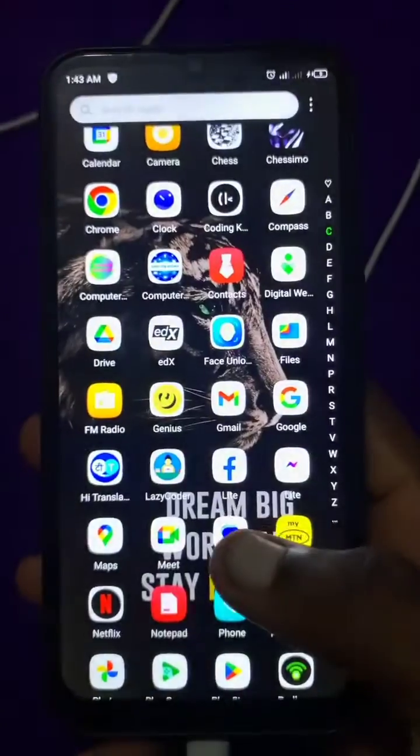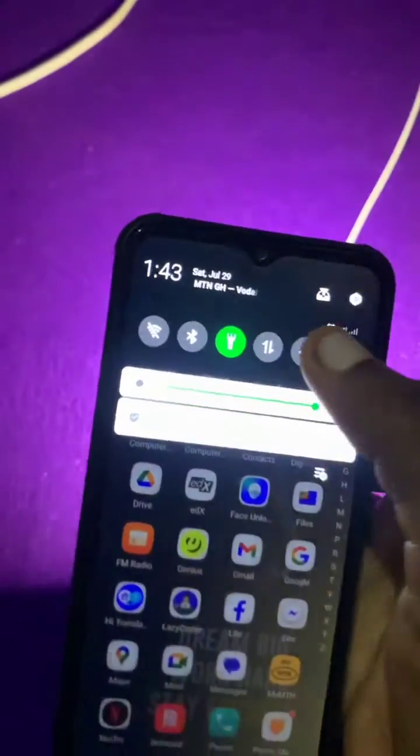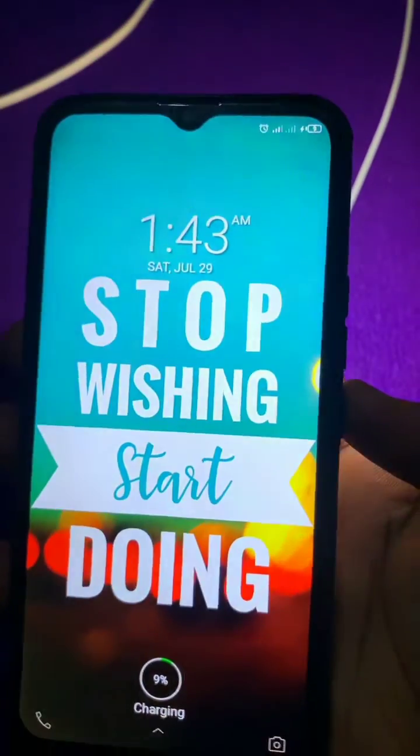I know someone is going to dislike this method, especially those who fancy face lock a lot, but this saves you from the trouble of your lights going off anytime you press the button by mistake.